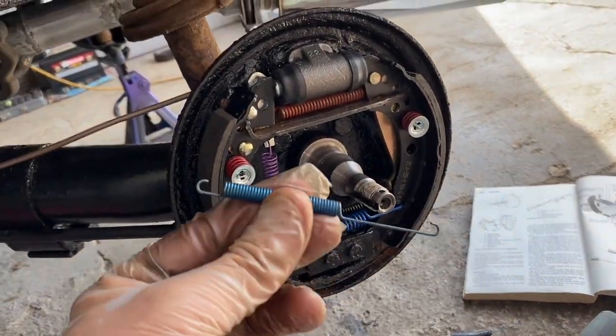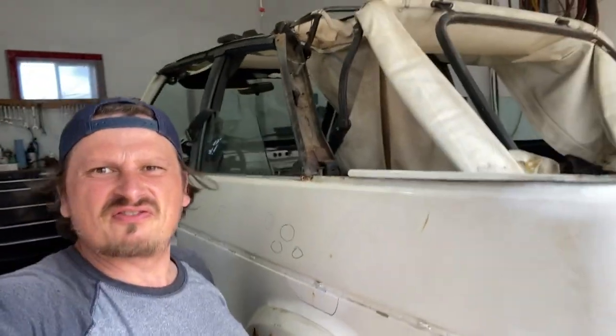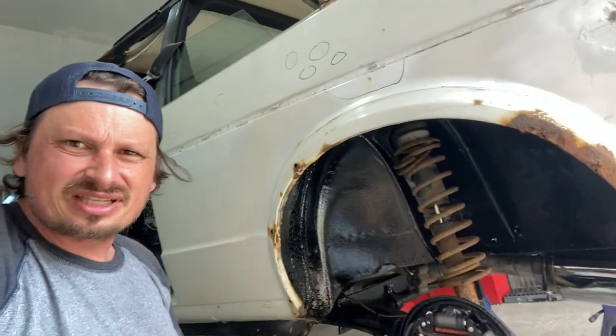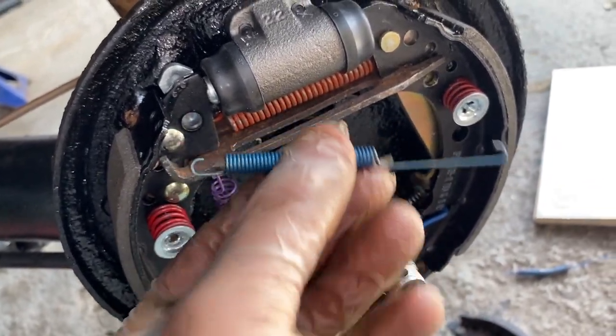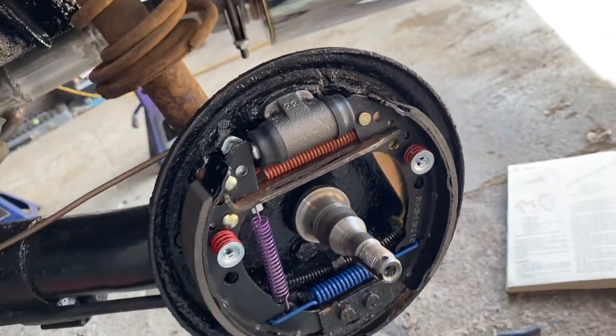So we are down to one last spring. By the way guys, this is an entire restoration series of a Volkswagen Mach 1 convertible — step by step we're putting rims on it, coilovers, redoing everything on it. Check out the playlist, you can see everything in a row get done. Doing the coilovers next. So that last spring goes from there like this through this hole, and it goes to that hole.